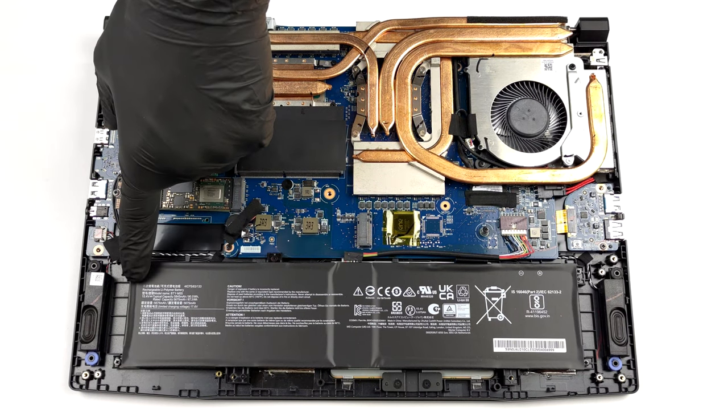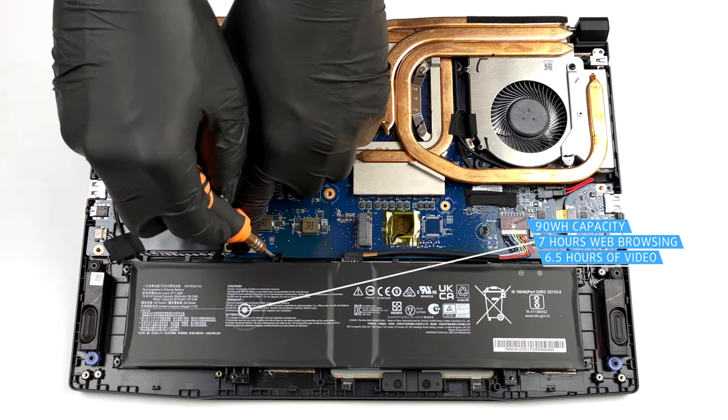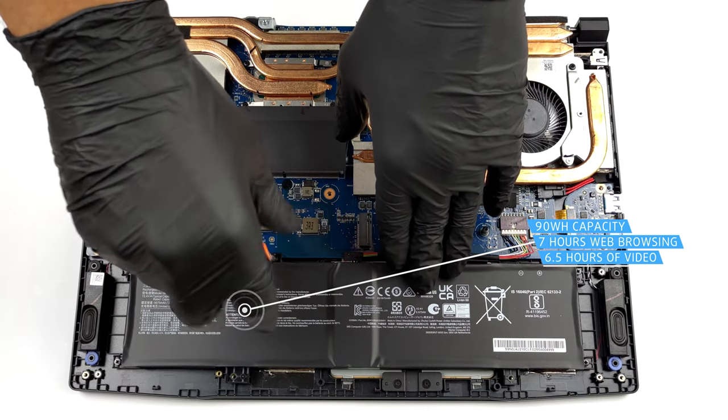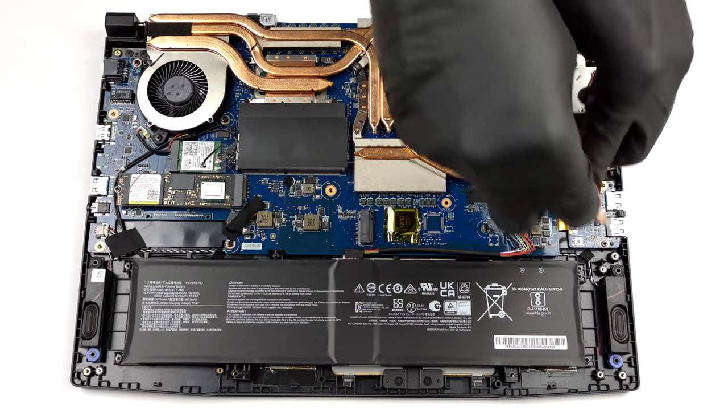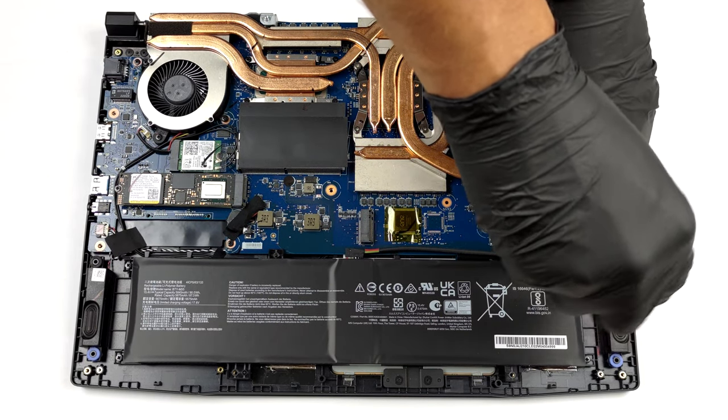Our unit is equipped with the larger 90Wh battery pack. It lasts for more than 7 hours of web browsing, or 6 hours and 30 minutes of video playback. You can remove it, but you first need to undo 5 Phillips head screws.